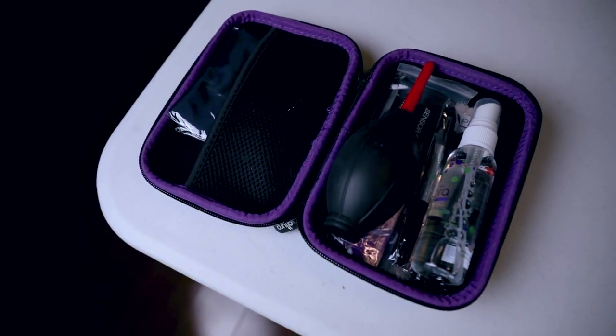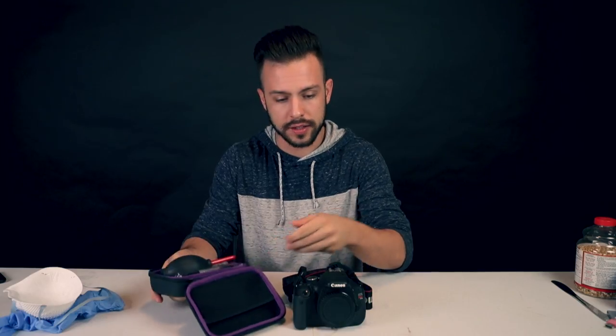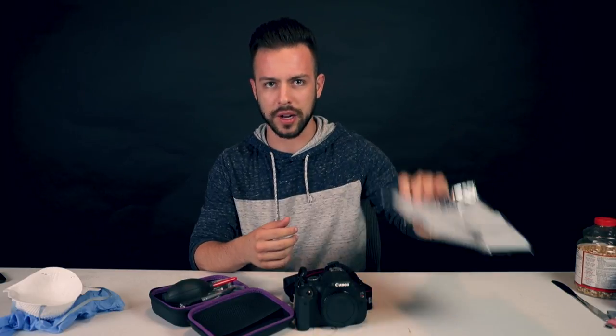So before we dive into cleaning your camera, you're gonna need this bad boy right here — a camera cleaning kit. Let me tell you, it is full of goodies and I think everybody should have one. Inside we've got — check this out — a giant microfiber cloth, a couple of them. Just great for cleaning your lenses or even your camera body.